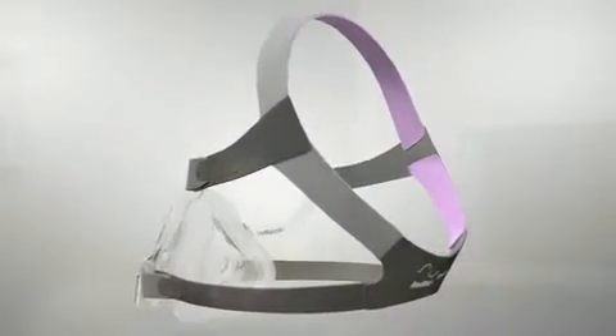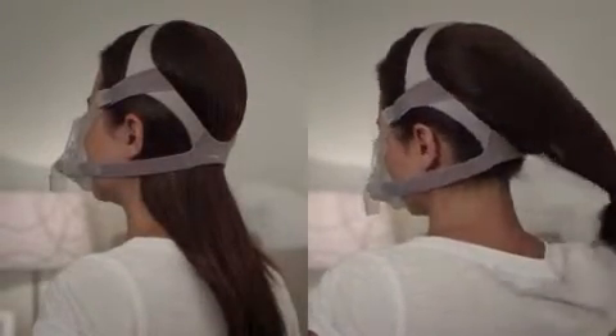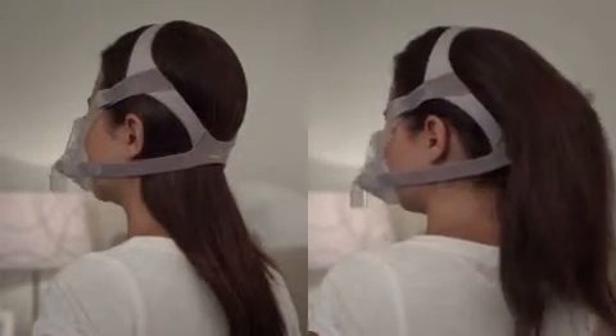The headgear is finished in soft pink tones with grey highlights. The patient can position the lower part of the headgear over or under the hair to suit their hairstyle preference.